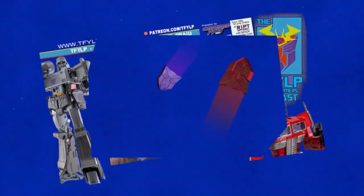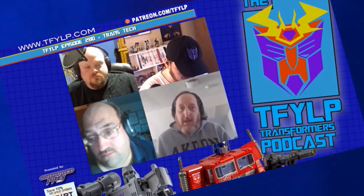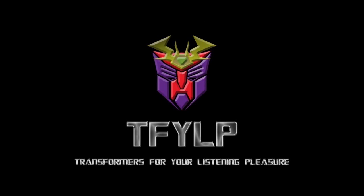Greetings, flesh creatures. It is I, Megatron. On behalf of TFYLP, I want to congratulate you for listening to the most refined, collected podcast on this miserable little planet Earth. Here you'll find knowledgeable fans discussing every aspect of Transformers and beyond. Now enjoy the show while I continue my path to complete conquest of all of you miserable biological entities. Predacons, terrorize!